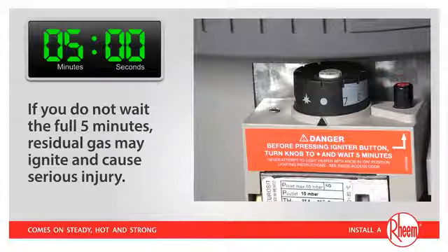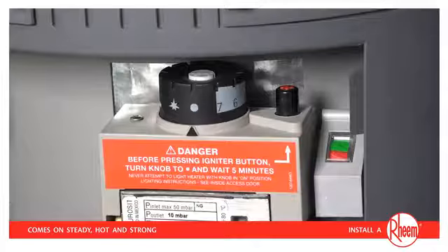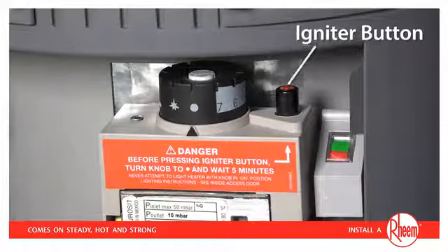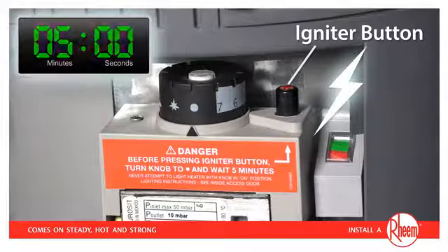If you do not wait the full five minutes, residual gas may ignite and cause serious injury. Once five minutes has elapsed, we are ready to light the pilot using the igniter button. You must remember that this button produces a spark that will ignite any gas that is nearby. This is why it's so important that you turn the control knob to OFF and wait five minutes for gas to dissipate before every time you use the igniter button.